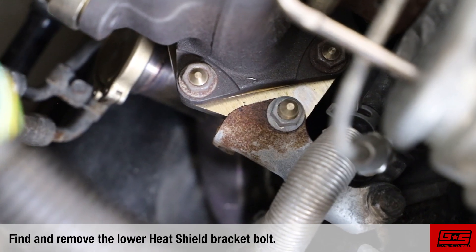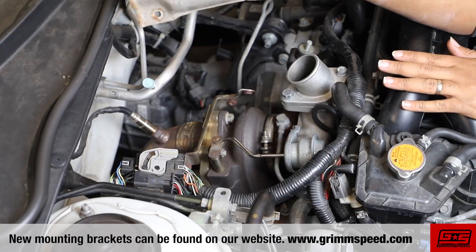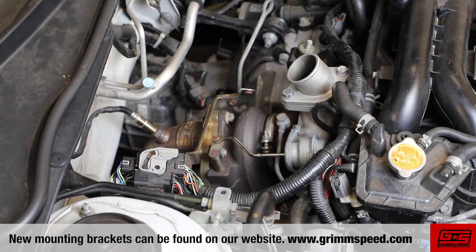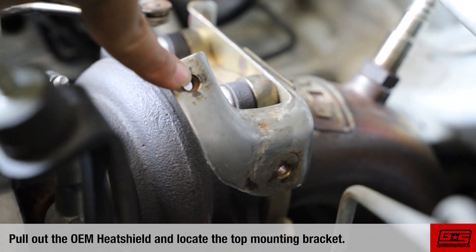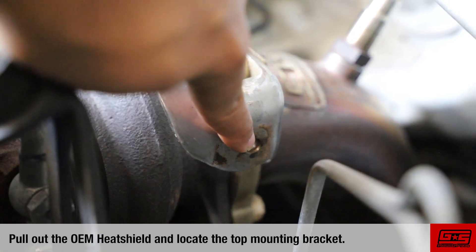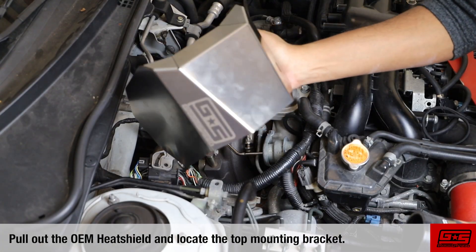There's also another bolt located on the lower heat shield bracket that you'll need to remove. If you run into any issues with these brackets, like a broken bolt or you just don't have it for some reason, keep in mind we do sell new replacements on our website. Once you remove these bolts, you'll be able to work your OEM heat shield out and you'll be left with the top heat shield bracket. We're going to use this bracket to install our new GrimSpeed heat shield.